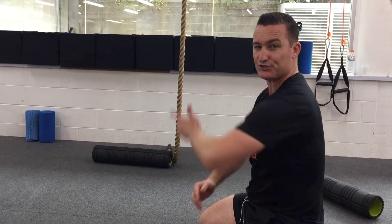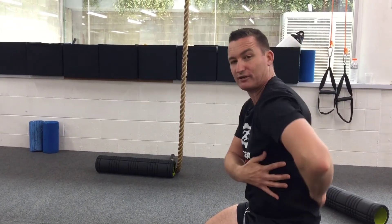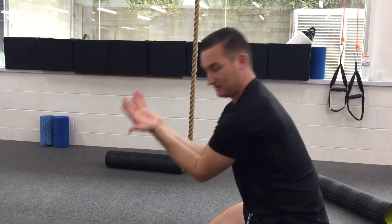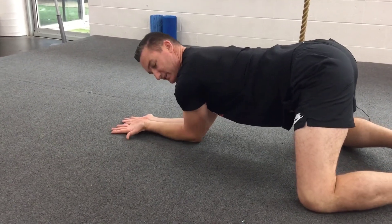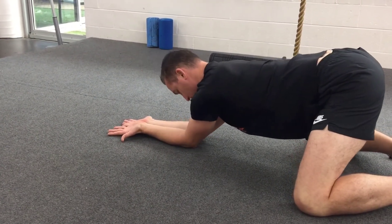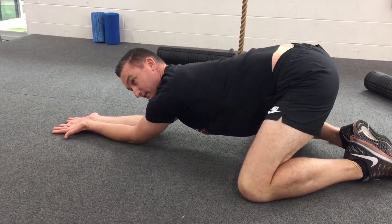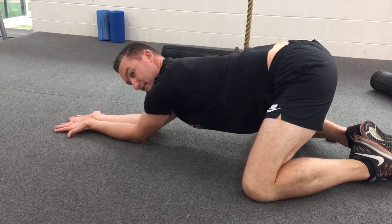The last exercise is a stretch for your lats and also for your thoracic lumbar fascia. Bring your arms together out in front, then keeping your elbows together and thumbs on the ground, reach out in front, extend, and up — and extend.